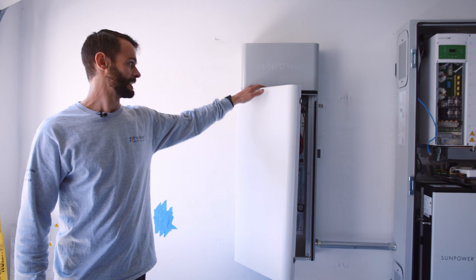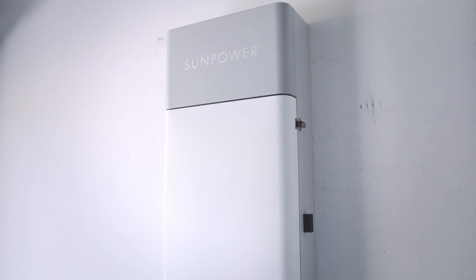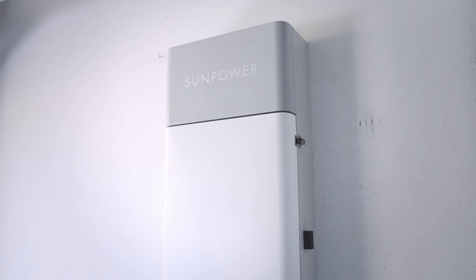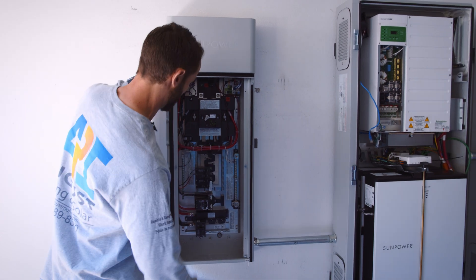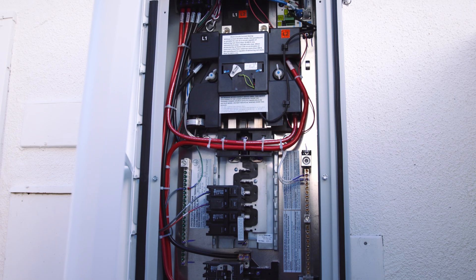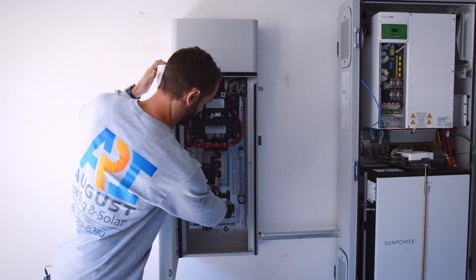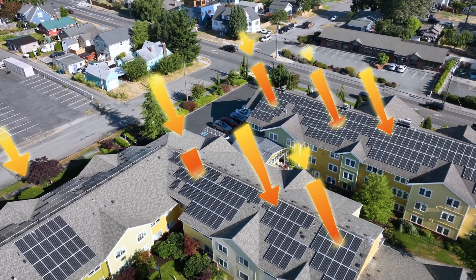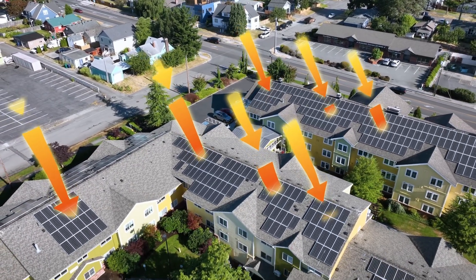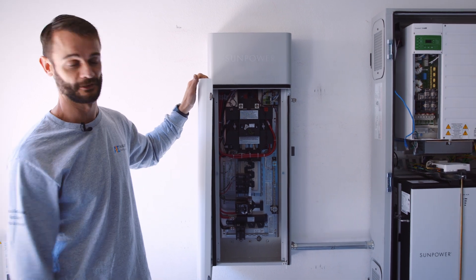Over here we've got the Hub Plus — this is basically the solar and battery sub-panel. All of his backup loads from his main service panel, all of the circuits that he wants backed up, will get backed up into this section here, which is called the backup panel. And then down there is going to be his generation panel — that's where the solar on his roof is going to come in, charge his batteries, and then power his house. Any excess that he has, he's going to be back-feeding to the grid.